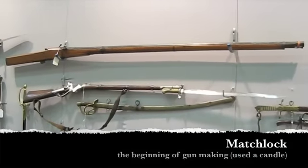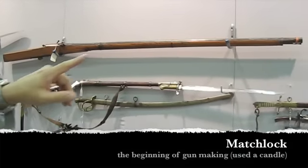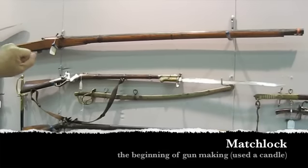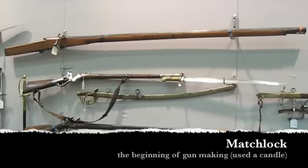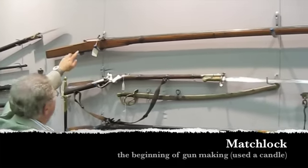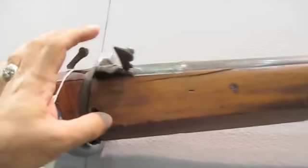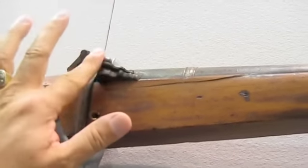It's called a matchlock, and this is the reason. You had to load it down the barrel the way you would load any kind of a percussion gun, with powder and a ball. But then in this place right here, you would put a candle wick that is lit, and you would put some powder in this pan right here and close it down.